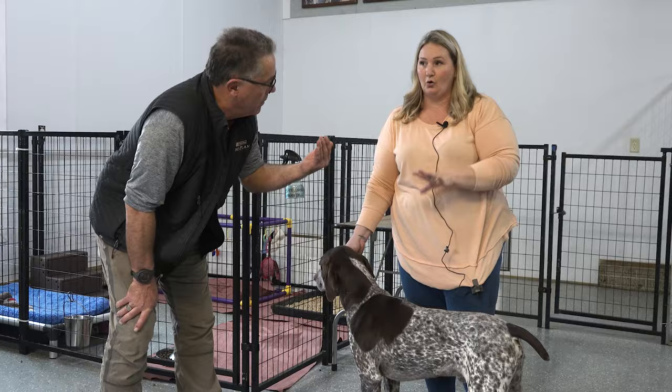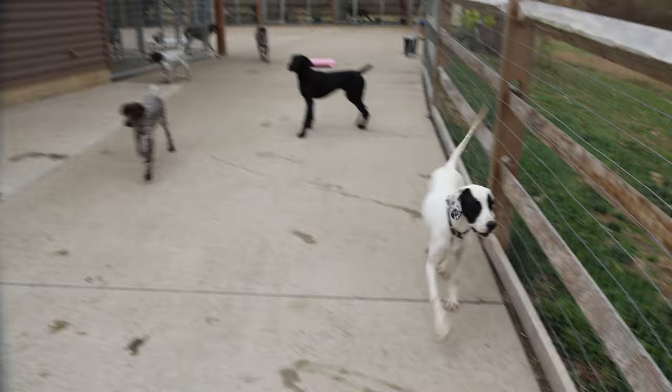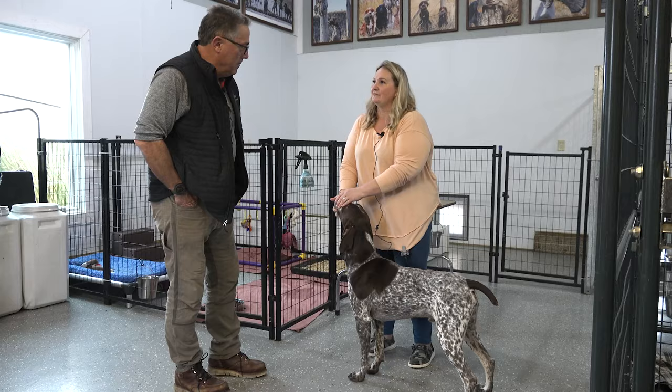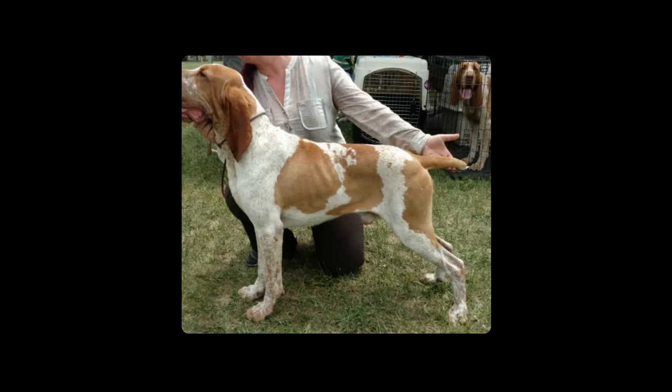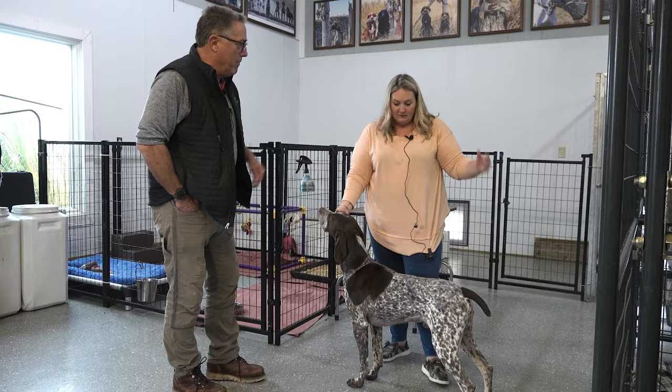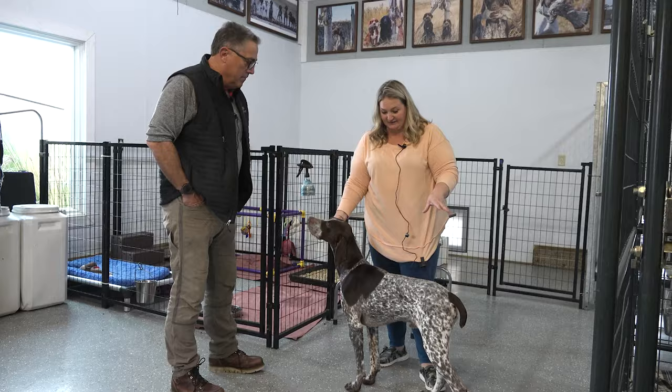On an English pointer, it's a different tail set. Show English pointers want the tail right off the back, but for the field trial world, they want it straight up. A higher tail for them is better. Brockies naturally have a rounded croup and a lower tail — you're never going to see a 12 o'clock Brockie tail. So it has to be breed-appropriate. Not every breed is going to be the same, and that's what the standard is for.